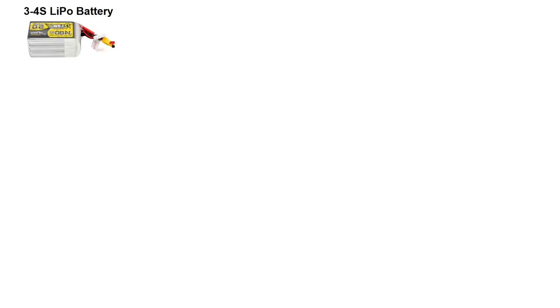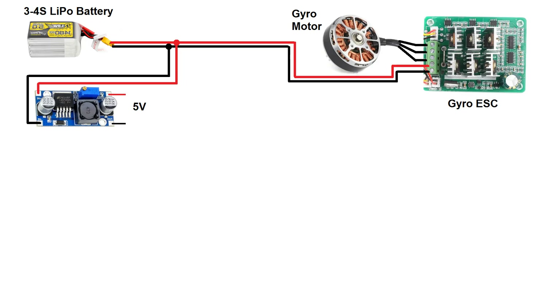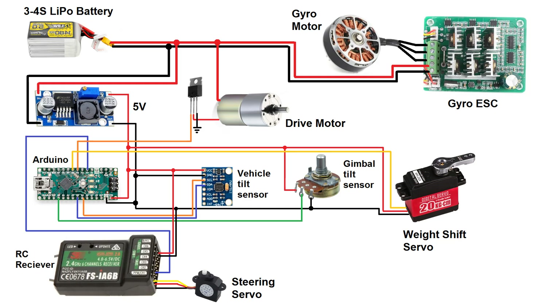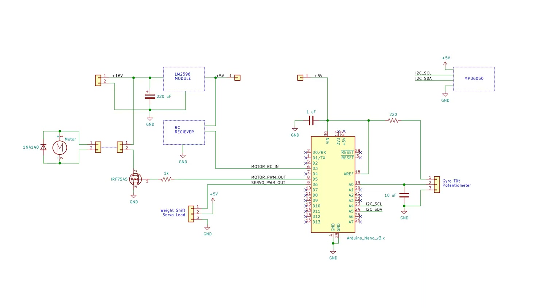Using a 3 or 4S lithium battery — either 12 or 16 volts — a brushless ESC is powered to spin the gyro motor. A DC-to-DC buck converter drops the input voltage to 5 volts DC to power an Arduino, RC receiver, tilt sensor, and two servos: one big one for the weight shifting, and a smaller one for steering the front wheel. The front wheel servo is controlled directly from channel 1 of the RC receiver, and the weight shift servo is controlled entirely by the Arduino. There's also a MOSFET that controls the drive motor on the back wheel. The Arduino takes in the throttle command from channel 3 and generates a usable PWM range for the MOSFET to deliver current to the motor from the 12 or 16 volt output.